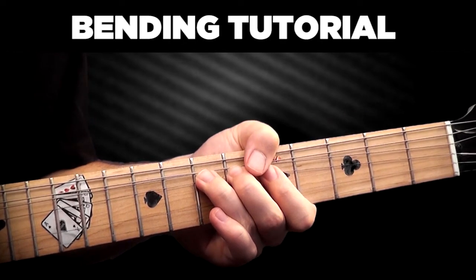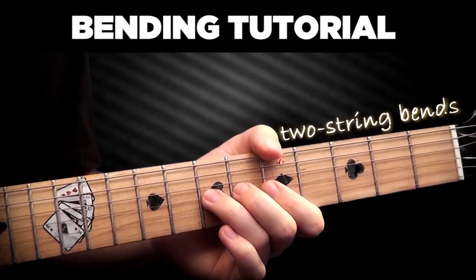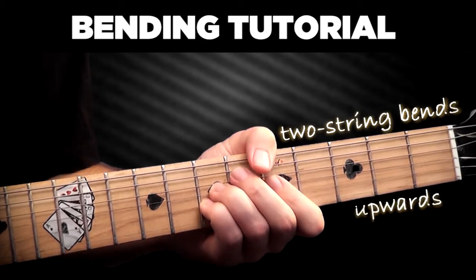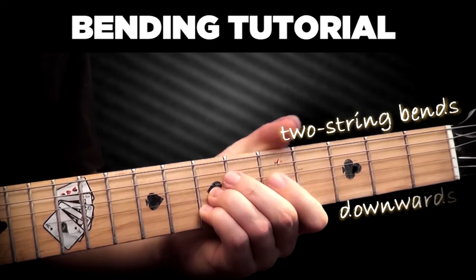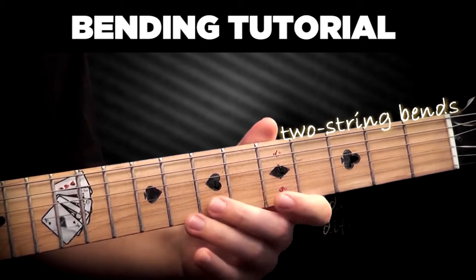Two-string bend involves bending on two strings at the same time — very cool for country or emulating slide guitar. You can do them upwards, downwards, or with different notes on different strings.